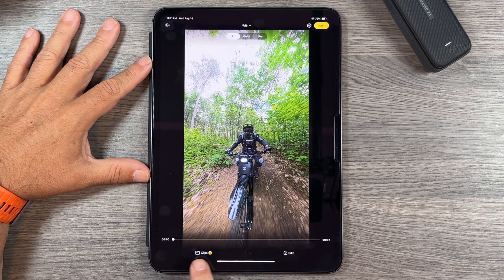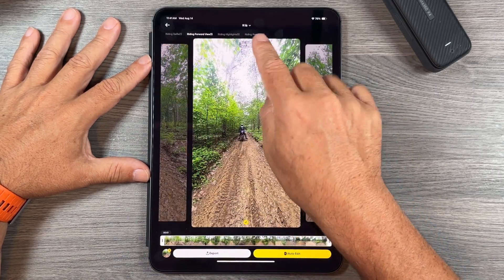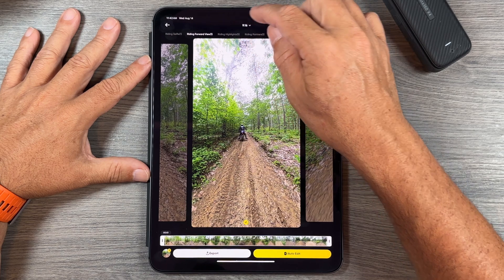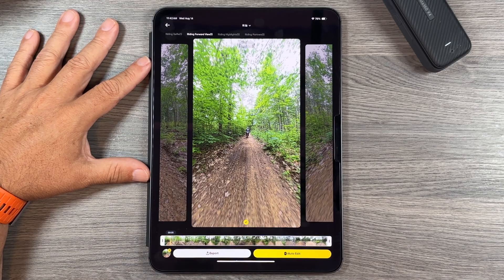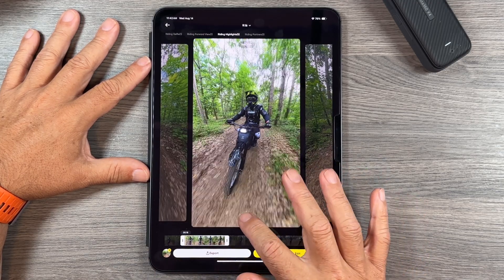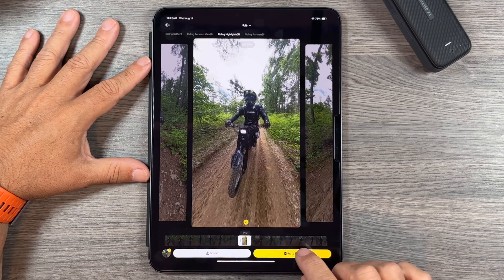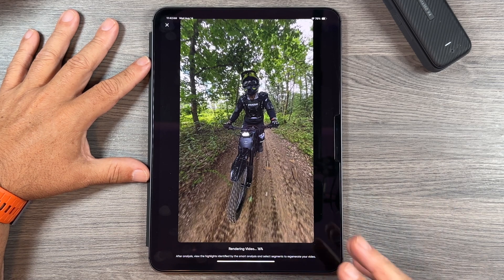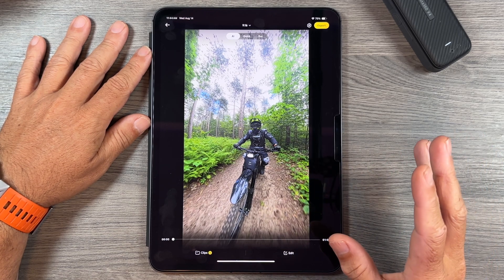The AI also makes a series of pre-made clips from different scenes throughout the video. It's broken down by detected activity — you can see it says riding forward view, riding highlights, and riding partners, having picked up my friend I'm riding with. In this AI generated video there are three clips, but we can go through and add more, adjust the duration, and then hit auto edit to update everything with the new clips. That's a quick look at AI auto editing — a nice simple way to share to social media without spending a lot of time reframing.